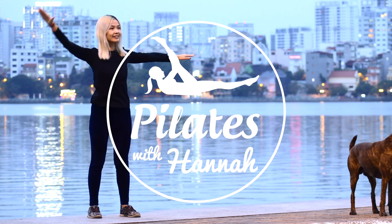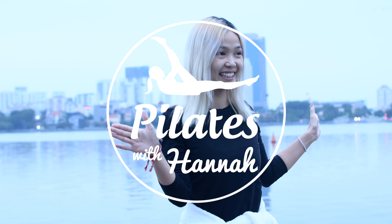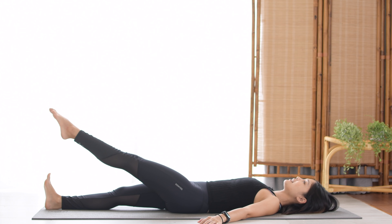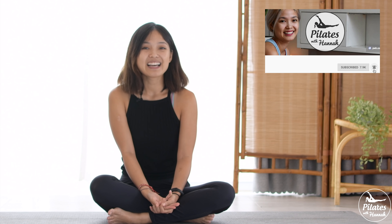Welcome to Day 6 of the 10 Days of Love challenge. Today we are going to do a fabulous total body workout. We are going to work all the muscles on your arms, your hips, and your legs. If you're ready, just find your mat and let's begin.